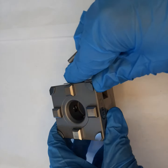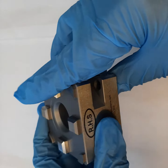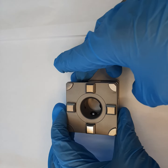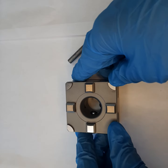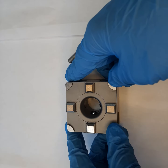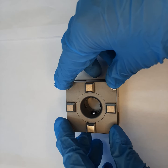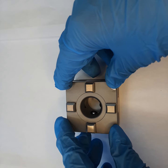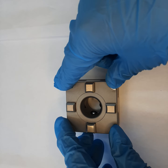Hello, this is Rapid Holding Systems showing you our RHS-S5393. This is a System 3R macro compatible mini chuck, precisely designed for small spaces. Due to its compact design, this chuck became universal and useful for any small space projects.